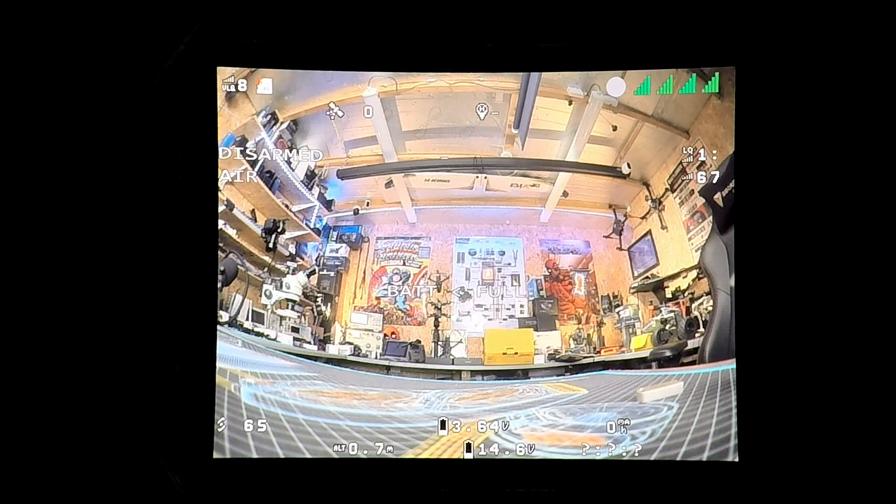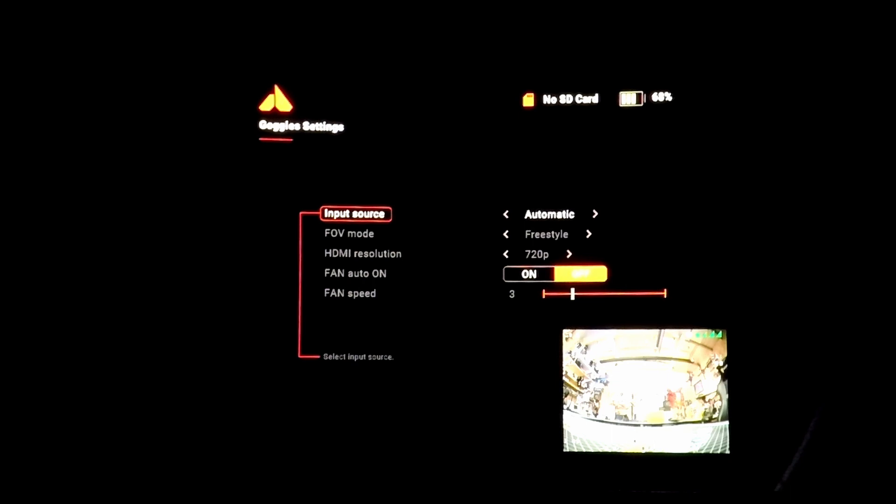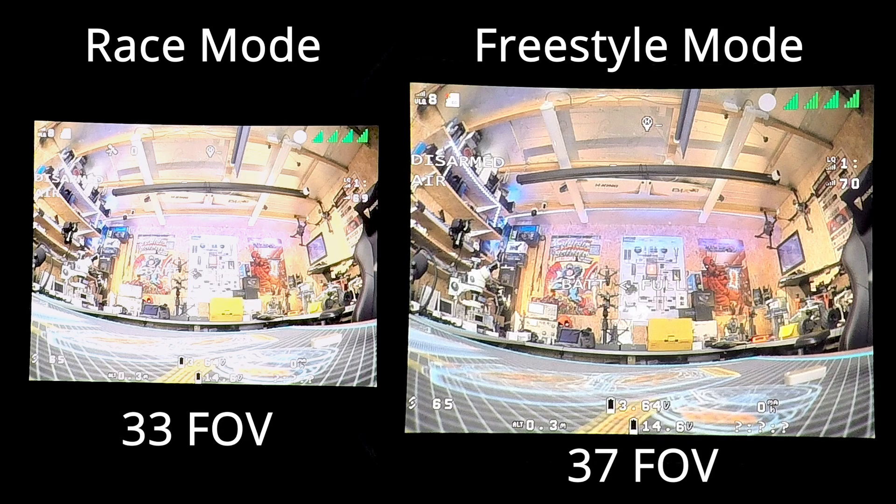Looking at a side-by-side comparison of the two images, you can see there is quite a substantial increase in field of view with the native 4x3 sensor on the version 2 camera. There are also additional settings in the Orca Goggles menus to be aware of: the goggles have the option of either 720p input or 960. In 4x3 mode it doesn't seem to make a difference, but it needs to be in 720p when in 16x9. You can also change the goggle field of view mode from freestyle down to race mode, which reduces the FOV from 37 degrees down to 33, allowing you to see the full image with all OSD data without having to look around.